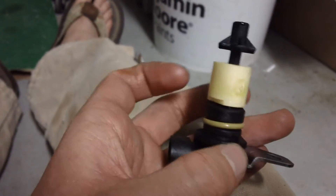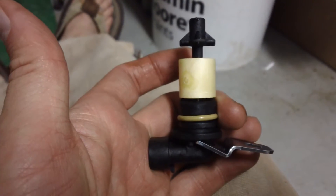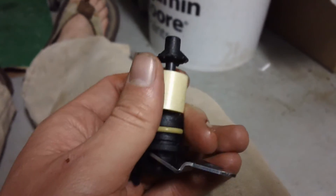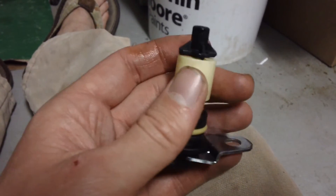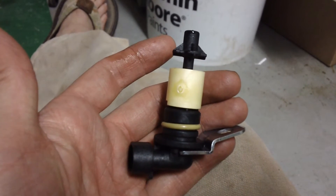A lot of times when these go bad, I'll be honest — I just short them out or take them out of the loop so the warning light doesn't go off. But when they're leaking everywhere that's a different issue, and you want to make sure and change it before you burn your motor up because you're out of oil.